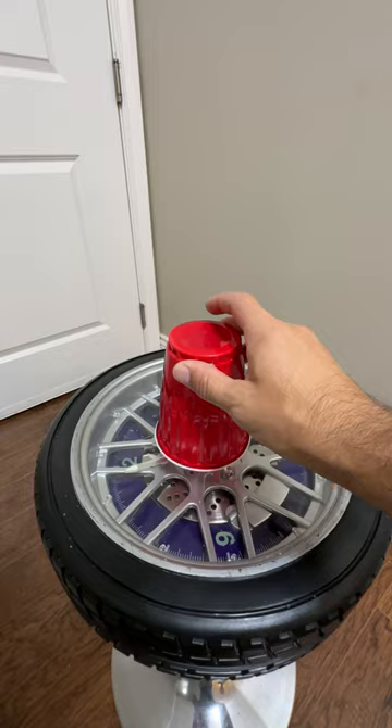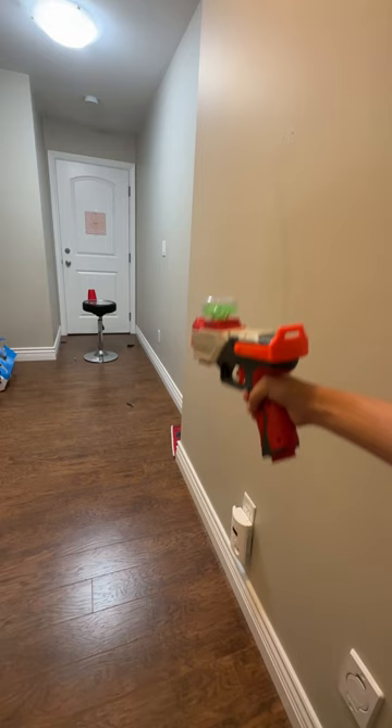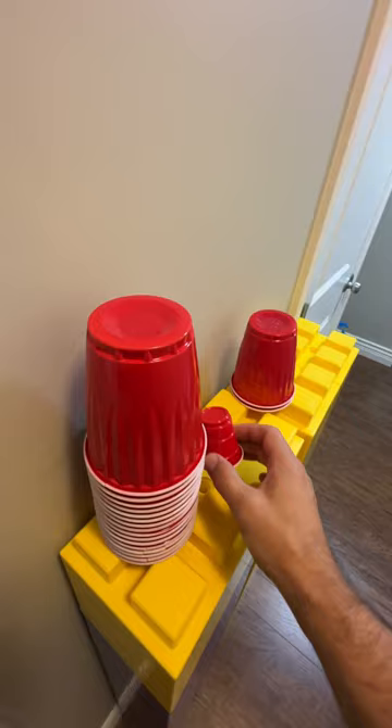Single cup challenge. Okay, but can't hit the small cup.